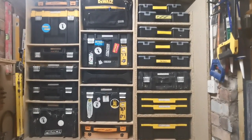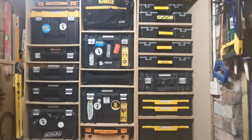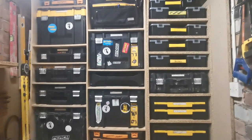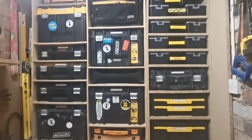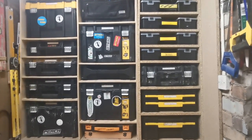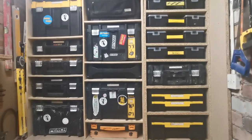This video is about my DeWalt T-Stack stuff. I'm going to show you what's in all the boxes, go through them one by one, what I use the boxes for, and hopefully share some little tips for your storage systems.